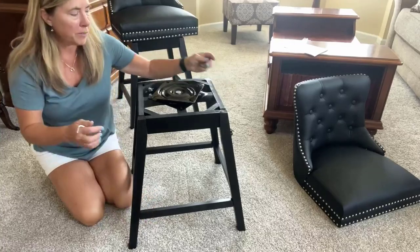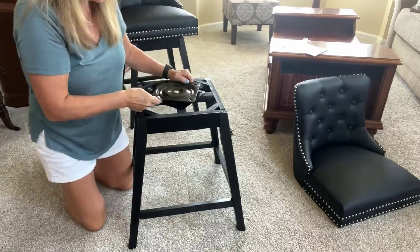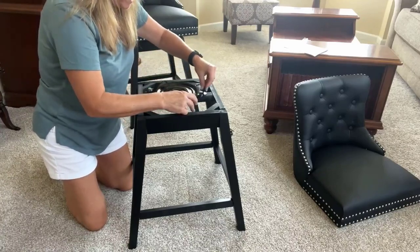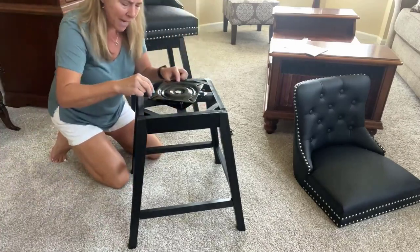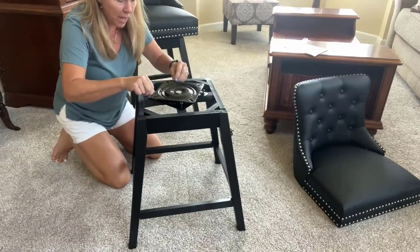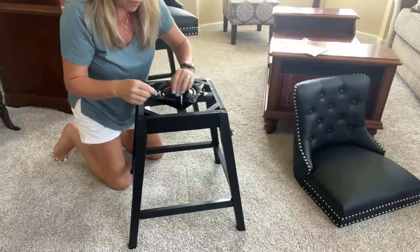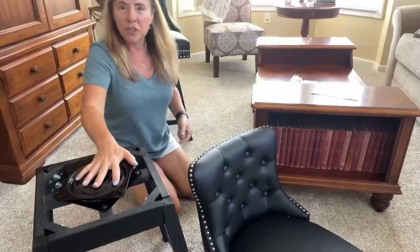Once the support bars are secure, flip the stool over and put on this piece, which allows the chair to rotate. Turn it catty-corner and first line up the screws before tightening them down, so it's loose enough to make any adjustments. Once you get them in, use the allen wrench provided and tighten them down.